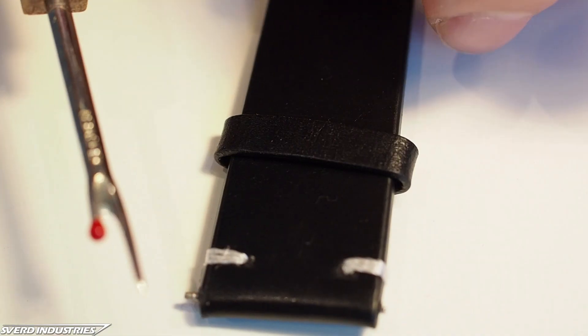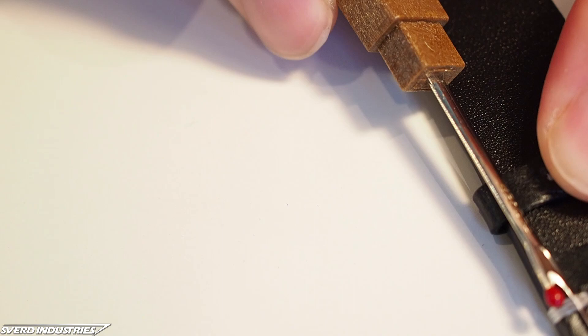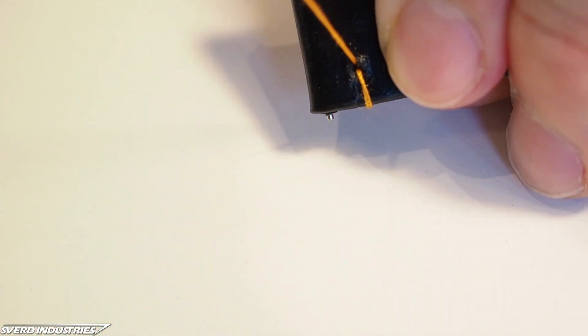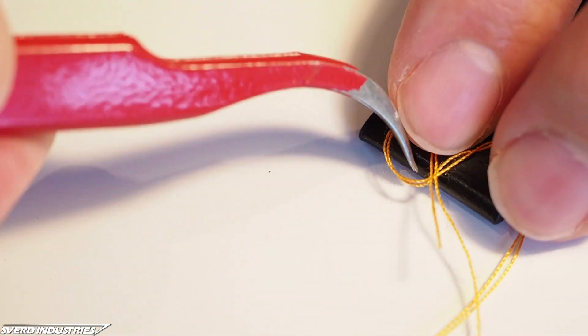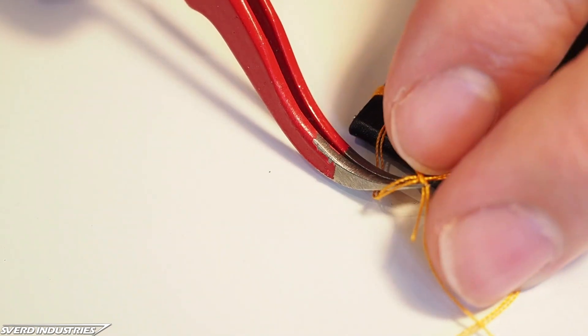While waiting for the custom parts to arrive in the mail, I made a few other modifications to pass the time. For the final assembly, I wanted a black leather strap instead of the metal bracelet. I found one I liked with white stitching details, which I removed and replaced with an orange thread just to make it look a bit more lively. This was just regular sewing thread, which I double-threaded in the needle and passed through the holes three times. The stitching was finished off with a simple knot on the backside of the strap.